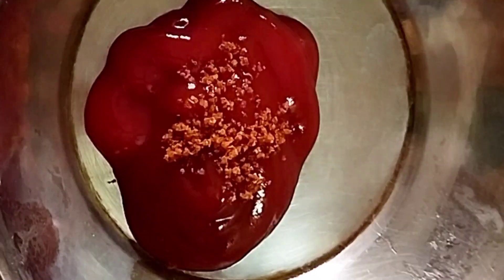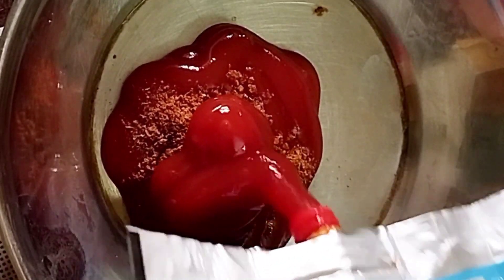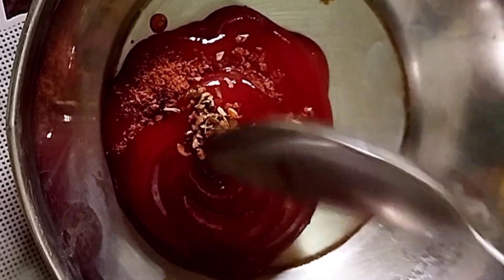Then we'll add some Maggi masala, then some garam masala, and then more ketchup because the quantity was too less. Then we'll add oregano and chili flakes. Mix, mix, mix — that's it, lasagna sauce is ready!